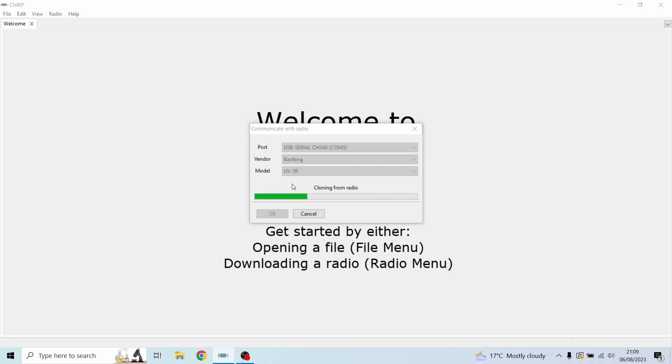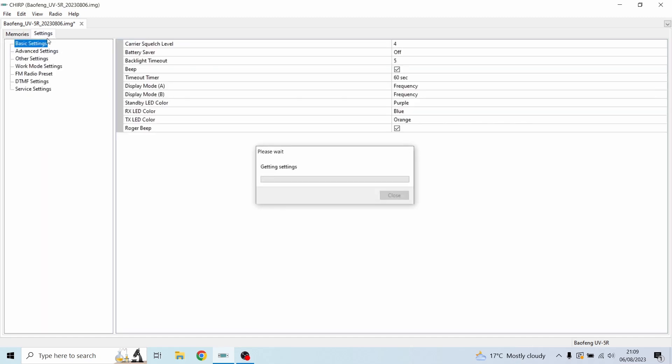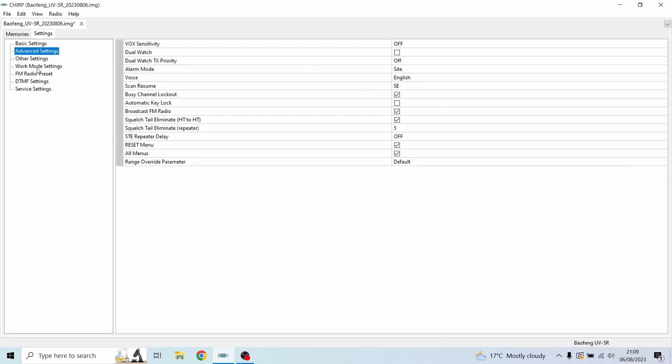Now you can see it's cloning from the radio. Your radio will start flashing the red light — don't worry, just don't unplug anything until this has been completed. Once it's cloned, the radio is in theory disconnected from the USB, but I'd recommend leaving it connected. Make sure no transmission is being used. We are now on the home screen showing exactly what's saved on the memories of my radio.